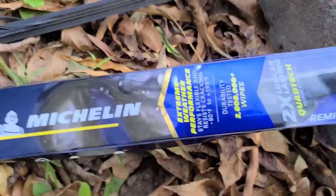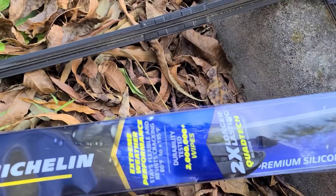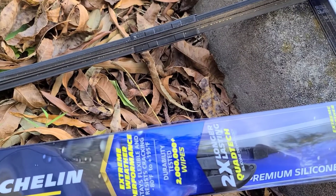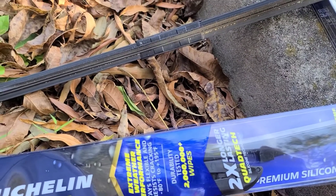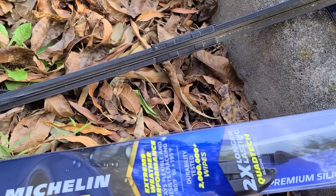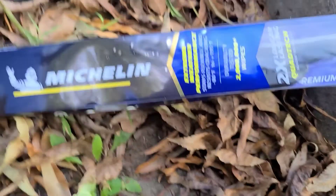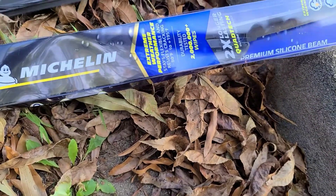Got the old wiper off, we'll put the new wiper on. I might not be the best channel for this, but I am the best channel to watch for fitness. Click the link to save 20% off Javi coffee — it used to be 15%, they bumped it up. Let's get this other wiper on.